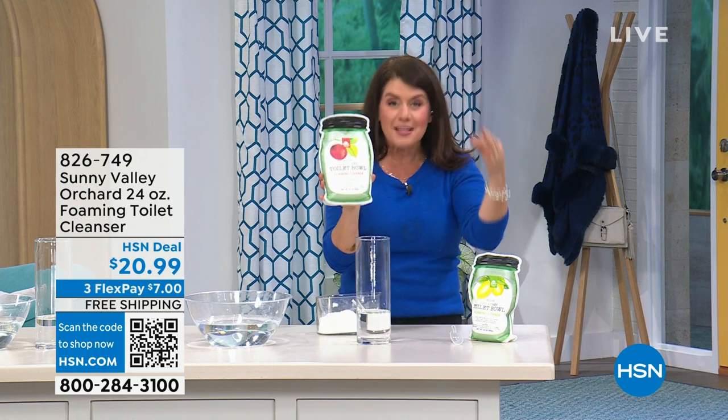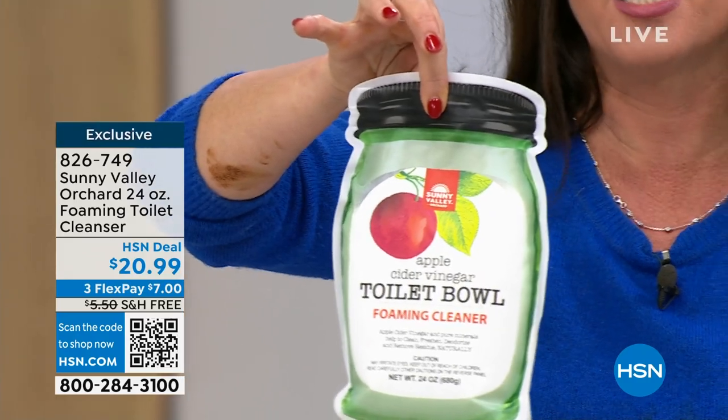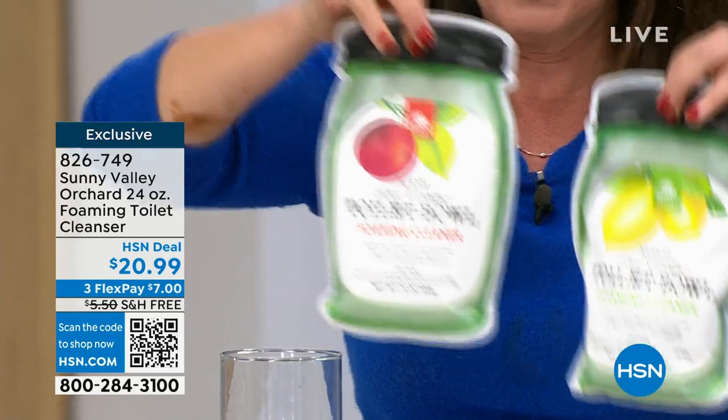You're getting the benefits of that apple cider vinegar. It is a dry powder and you have two scents here. We're so very lucky today.